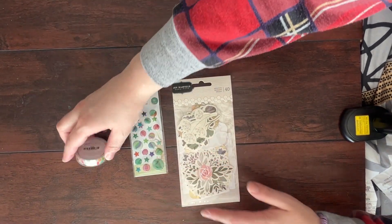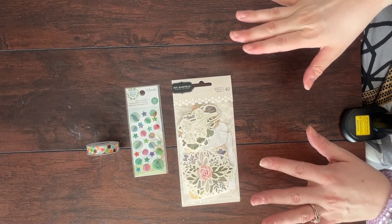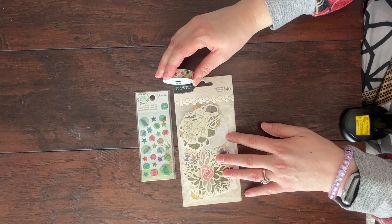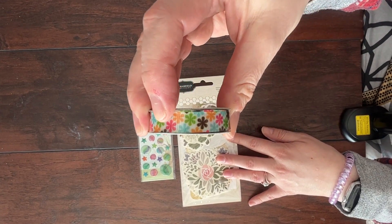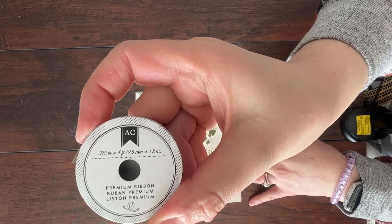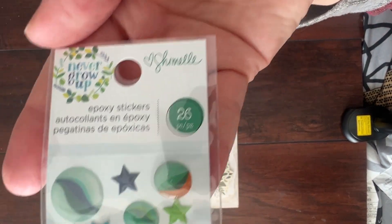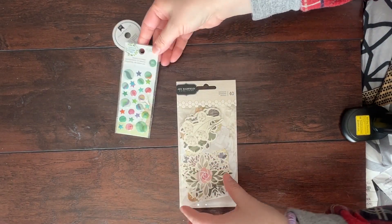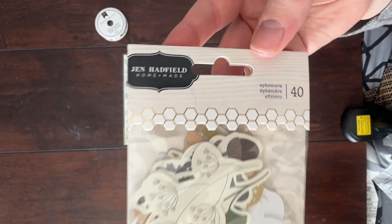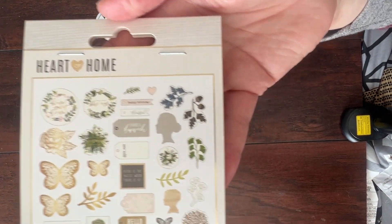I'm going to show you the upgrade kit, which is usually an alpha or embellishments. This month it's just embellishments, and I already have a ton of alphas so that's totally fine with me. So here we have this ribbon from American Crafts. And then we have these epoxy stickers, kind of like enamel dots. And then we have these Jen Hadfield Home Plus Made little ephemera pieces — there are 40 of these in here.